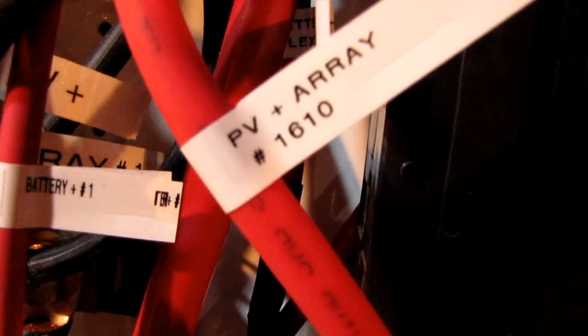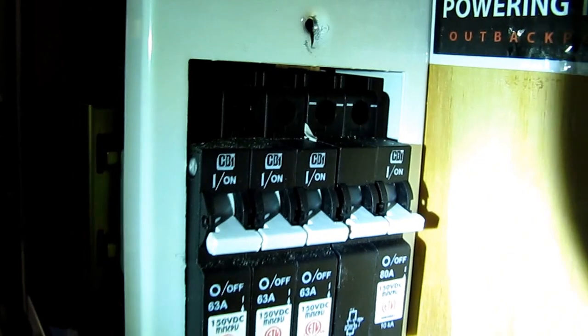I'm going to mark battery B right there — battery. And this should be L for load right there, L for load. And here comes my PV array — that's 1610 right there, going to my breaker right here. There's the new one I just installed.